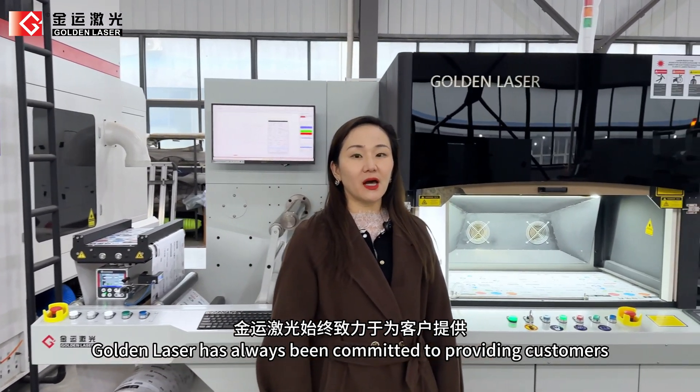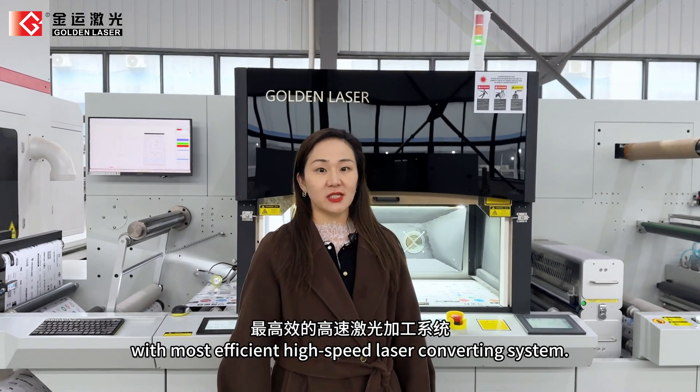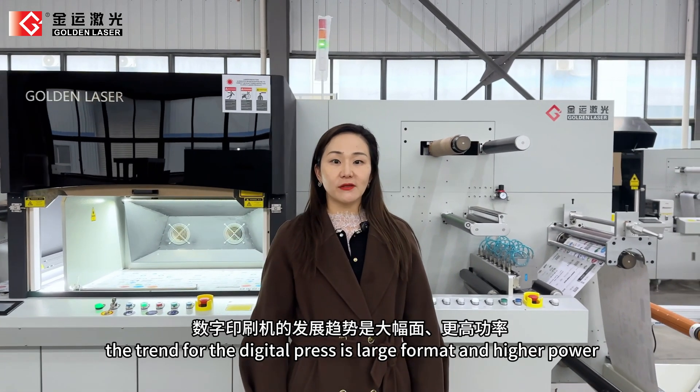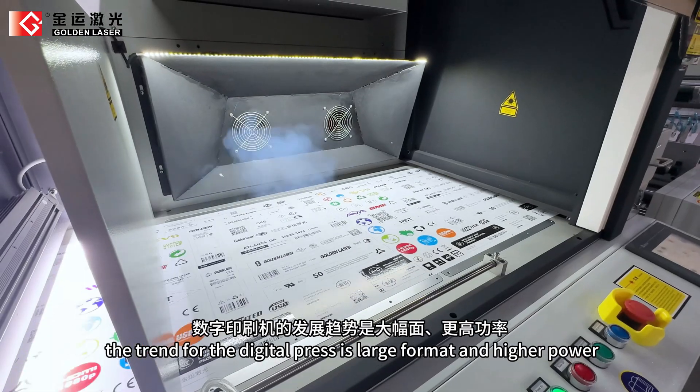GoldenLaser has always been committed to providing customers with the most efficient, high-speed laser converting system. In recent years, the trend for the digital press is large format and higher power, higher speed.